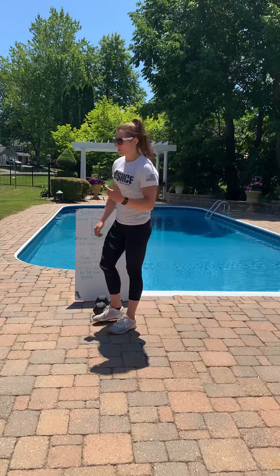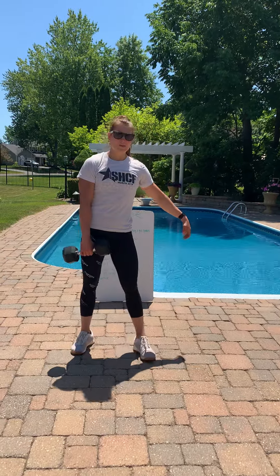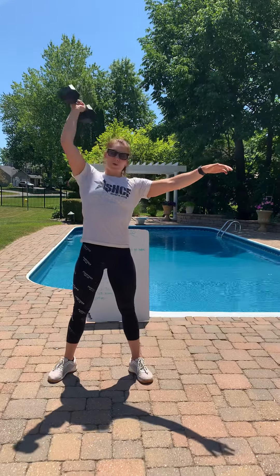Single arm dumbbell thruster — if you don't have a dumbbell, you can use a kettlebell or any odd object you like. You go down into a squat and drive that dumbbell above your head. Make sure that you're breaking parallel, keeping your weight in your heels, and really using your legs to get the dumbbell off your shoulders. Switch arms as you like.